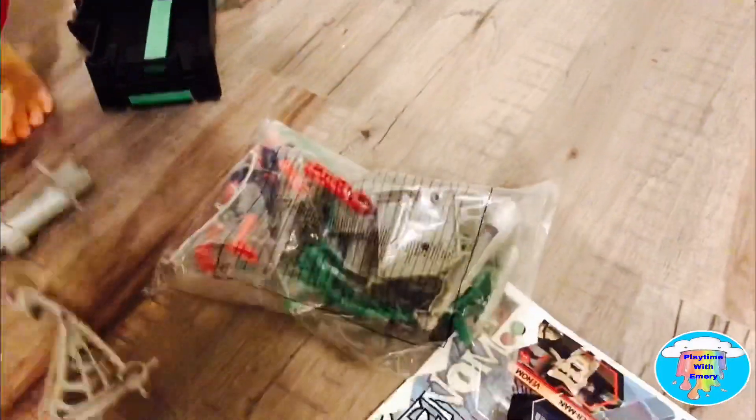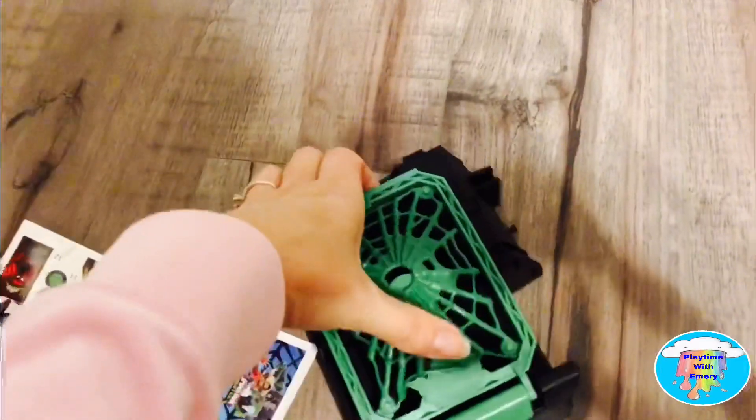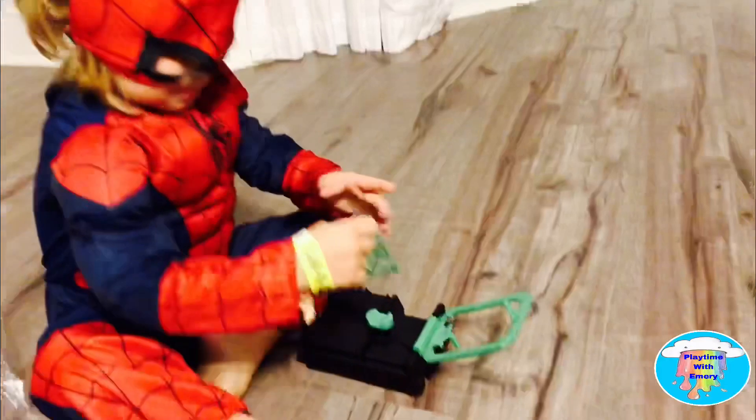Oh, it comes with awesome stickers. A bunch of stuff — and it's got Venom! Venom? Yeah, Venom. Whoa, this looks so cool. Oh my goodness, I cannot wait to see what all this stuff does. Spider-Man's in here. Whoa! I thought that shoots something. That feels really cool too — it's like stretchy. It looks like I just popped it out. We'll have to put that back in.